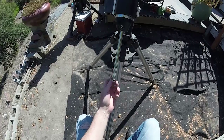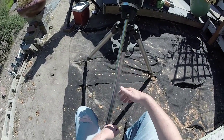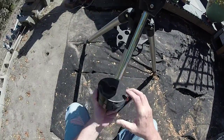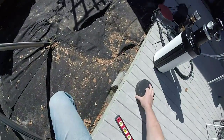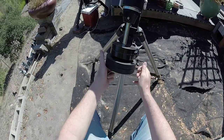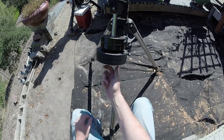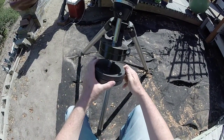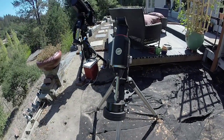Go ahead and put the counterweights on. Here's the toe saver — if you just have it like this the counterweights fall off and land on your toe, that's why this is called the toe saver. I'm going to need a couple of counterweights here. Put the toe saver back on. We'll adjust the position of these in a minute when we get everything on the mount.